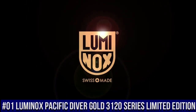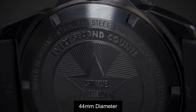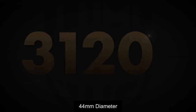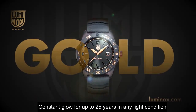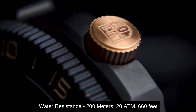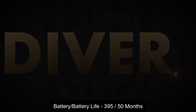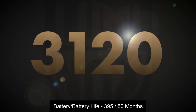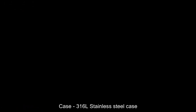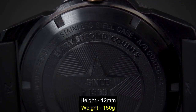Top 1: 44mm diameter. Constant glow for up to 25 years in any light condition. Water resistance is 200m. Battery life is 395 hours, 50 months. Case is 316L stainless steel. Height is 12mm, weight is 150g maximum — can be 21m if you see the 212x model.